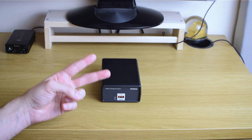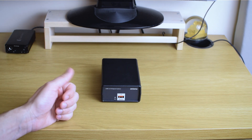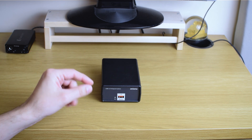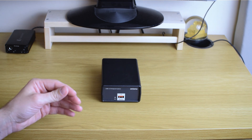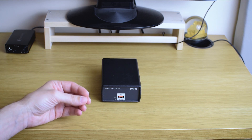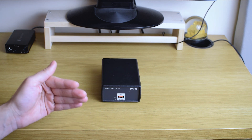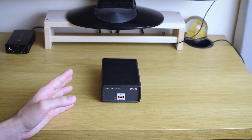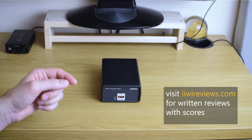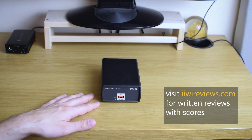So I can only give you my subjective opinion: great impact in my own system, and decent but lesser impact in my friend's system. I really cannot say for sure how much improvement it would make in your system, with your source and DAC, to your own ears. But I hope I gave you some meaningful information and that you had some fun watching. If you did, please click like and consider subscribing. Thank you for watching and see you next time.